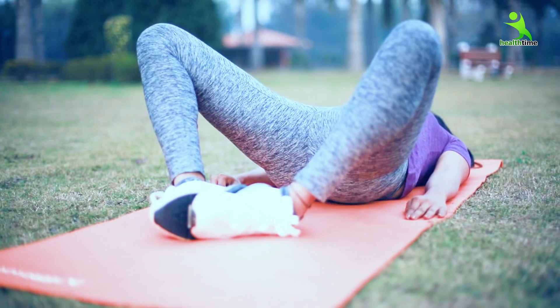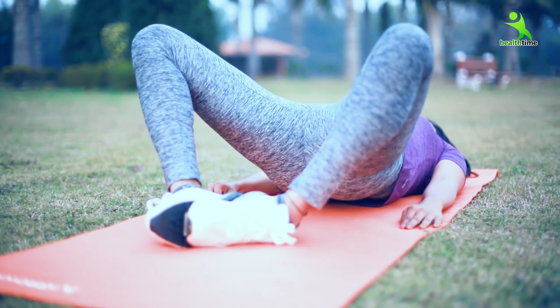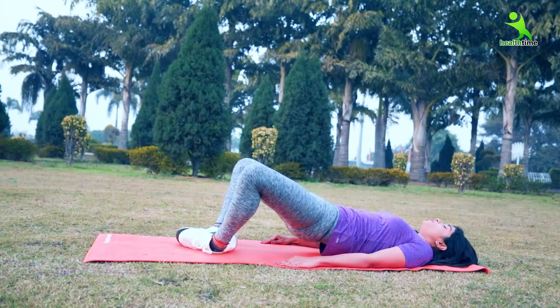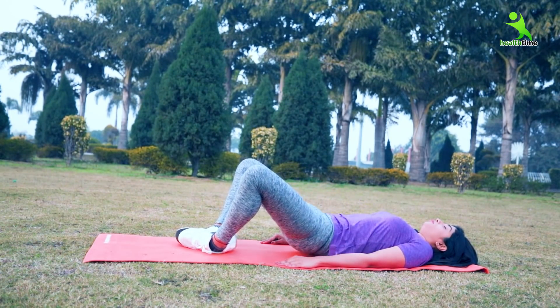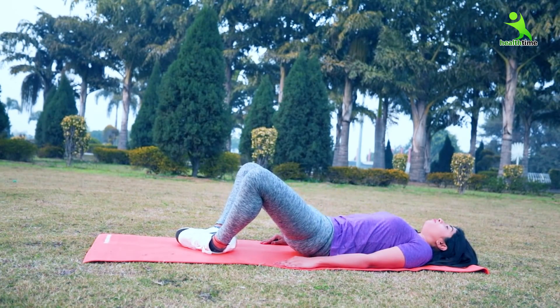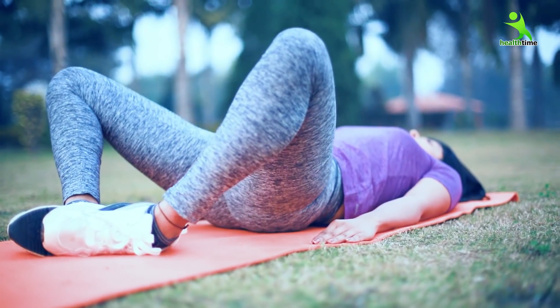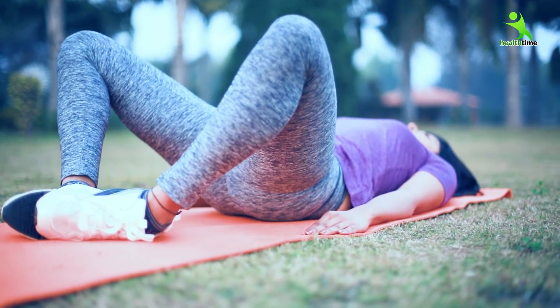Now do the glute bridge movement again — engage your glute muscles, tone them up, and reduce the fat. Then relax.